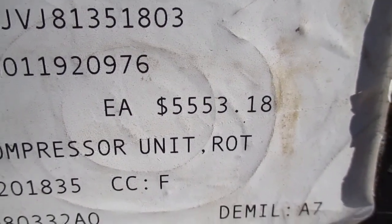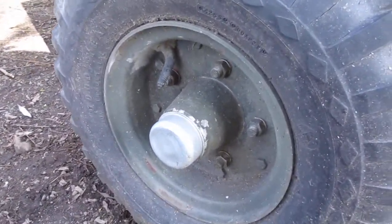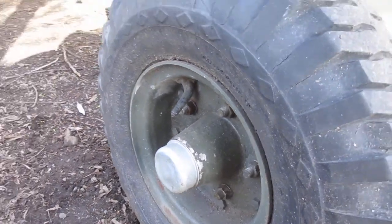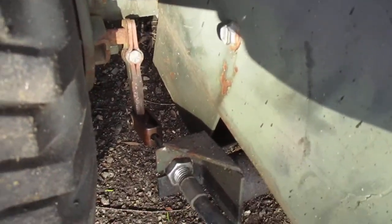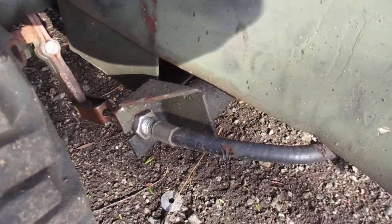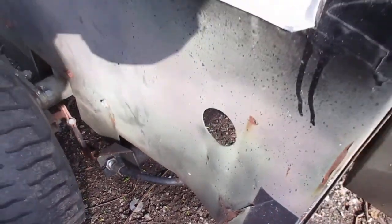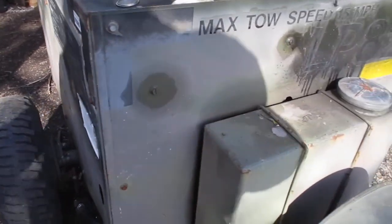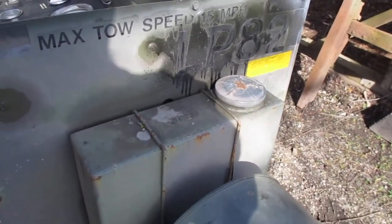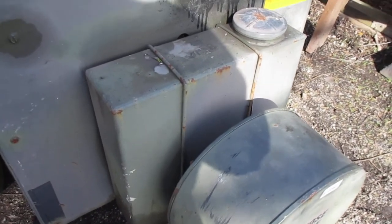I bought it for $264 from GovPlanet. When I got it, the brakes were frozen, the wheel bearings weren't packed, the grease cups were gone, the torque arms for the parking brakes were in the wrong position, the brake cables were all out of adjustment, and the fuel tank had about four gallons of JP-8 in it — two and a half of which had turned to gel.